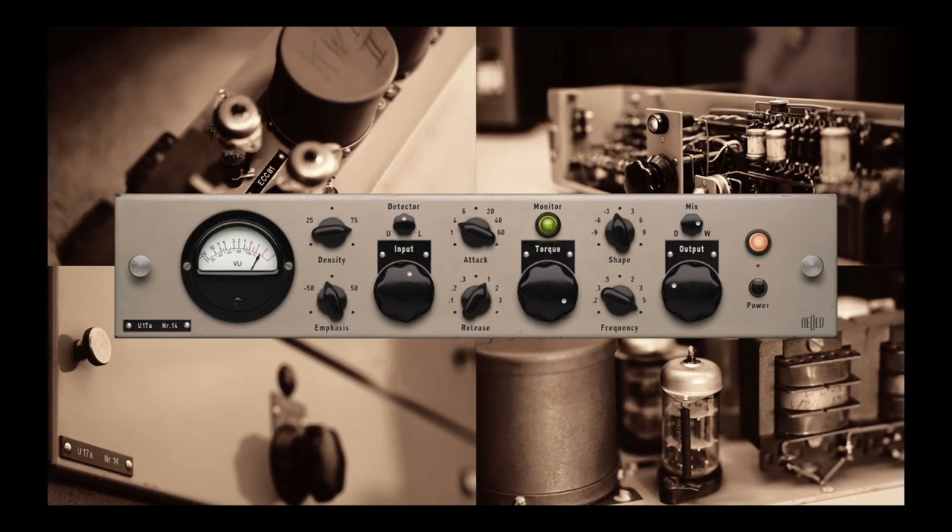I tried the U17A on some vocals and some piano — it does a good job. On lower settings it'd be fun on double bass or acoustic guitar or piano, and with the clipper you could really make synth stuff sound different. A lot of synth stuff doesn't need a ton of compression control but it really wants a compressor to mangle and torture it a bit — that'd be a fun thing to try.